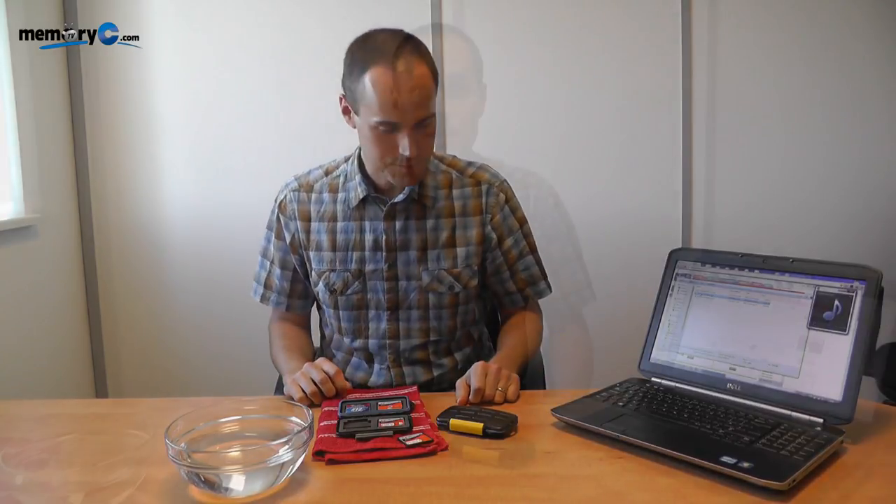There you go — that's the ultimate waterproof test of this case. Now as you've seen, the case is waterproof. I just have an idea that we've never tested before: let's check that it actually is drop resistant too.